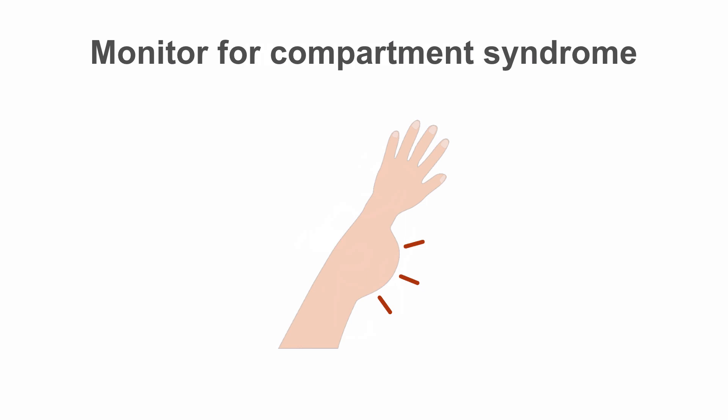Watch for any signs of compartment syndrome, including pain and skin changes. This is a serious but rare complication post-PCI. With appropriate and careful monitoring, it can be caught and managed early.